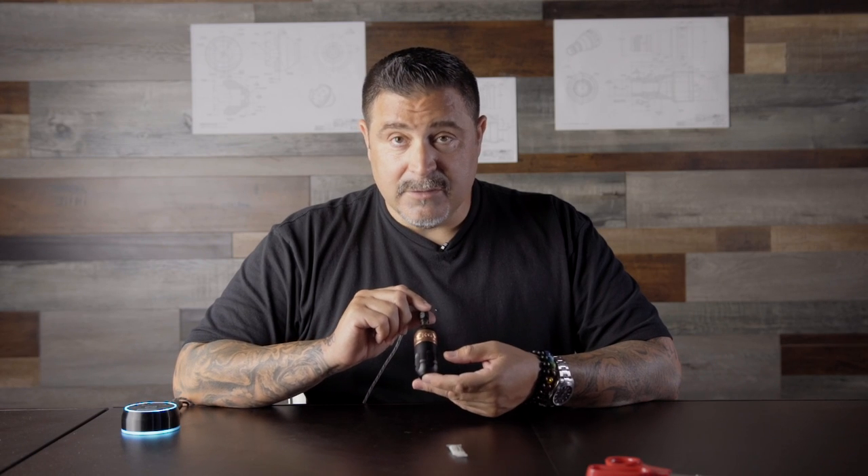Today we're going to talk about how to properly lube your wand machine. Whether it's a packer, a shader, or a liner, we're going to explain how to do it properly.